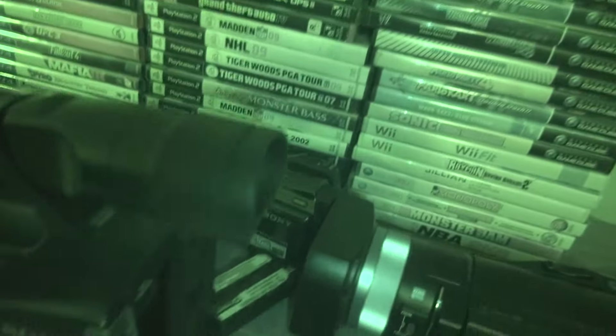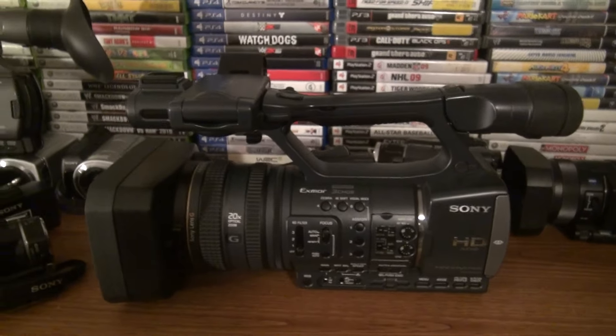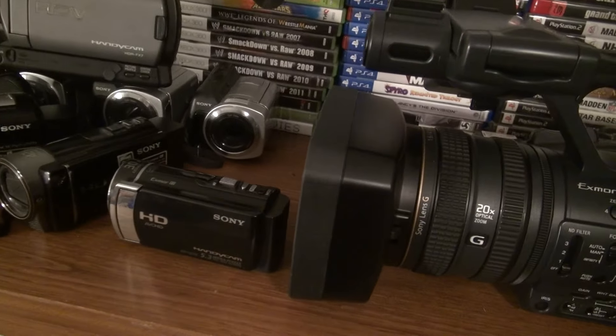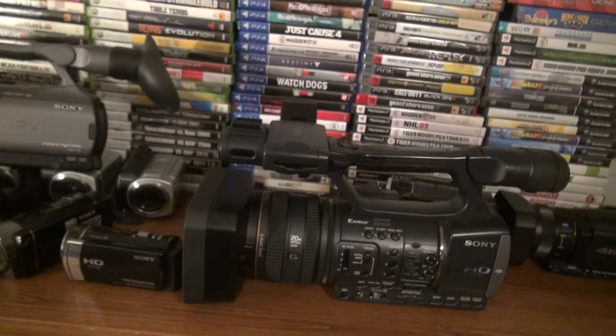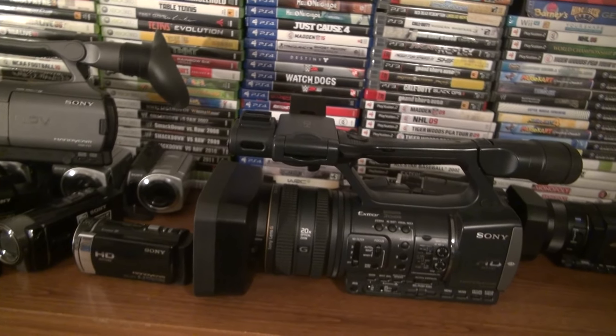This camera is 14 inches long — that's pretty big compared to something like the CX210 from 2012. Look at the size difference — it's crazy.